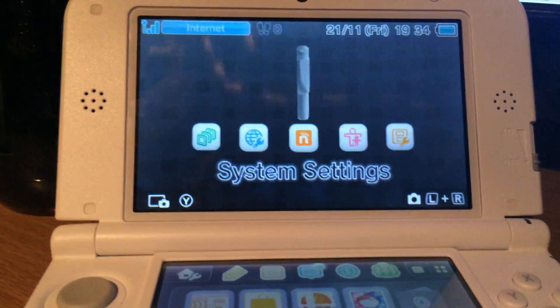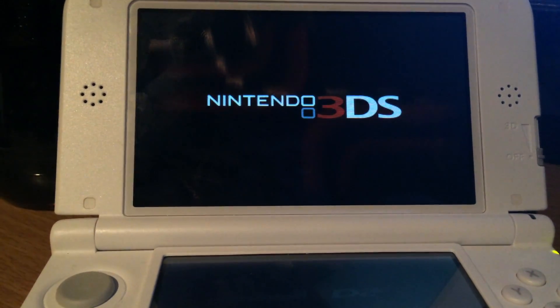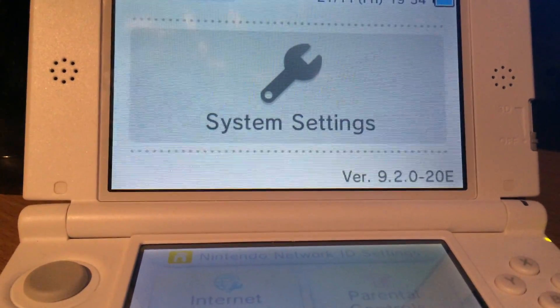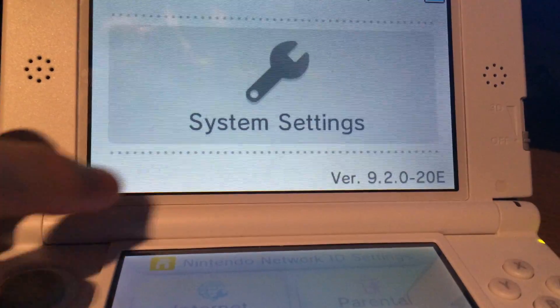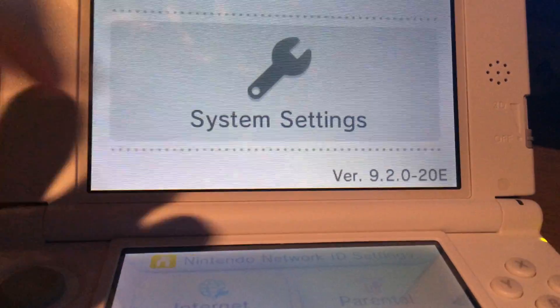First, you need a Nintendo 3DS which is running firmware 9.2.0-20 or an earlier version. If you have a system software which is higher than this one, you will most likely not be able to do this.